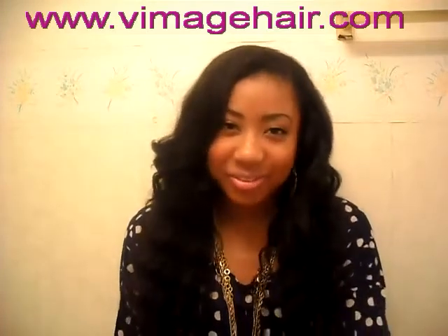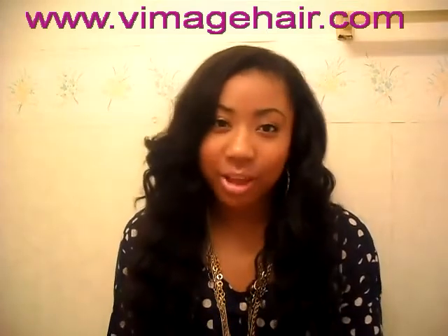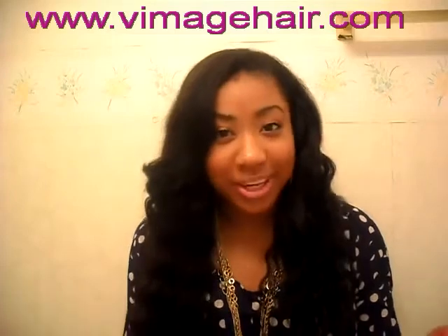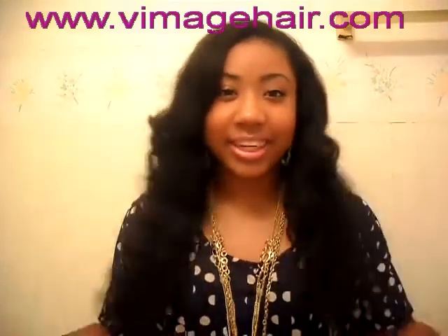I'm so excited. Some of you guys follow me on Twitter, so you know that I've been tweeting about my 20-inch hair. I finally have it and this is it.